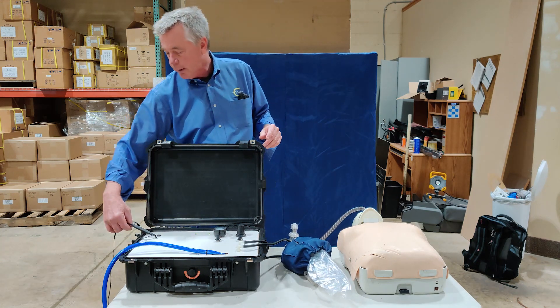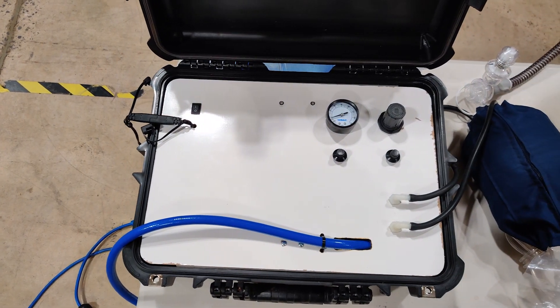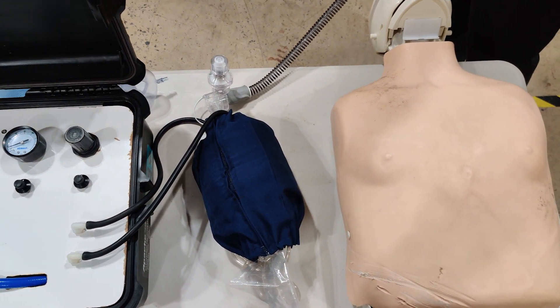When you have power, you hook it up and the battery charger will charge the battery while the unit is running. We're doing a tidal volume of approximately half a liter. The bag can be fed with oxygen so that mix can be at whatever ratio the doctor feels is necessary.